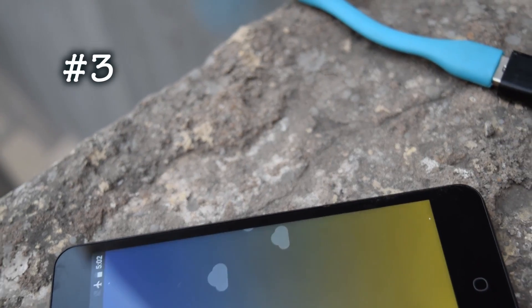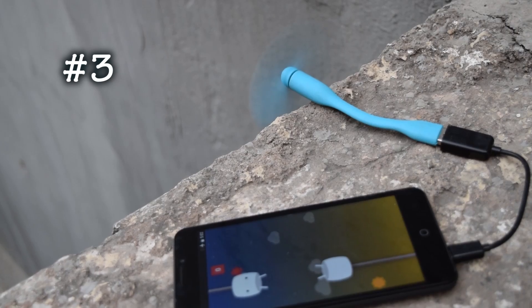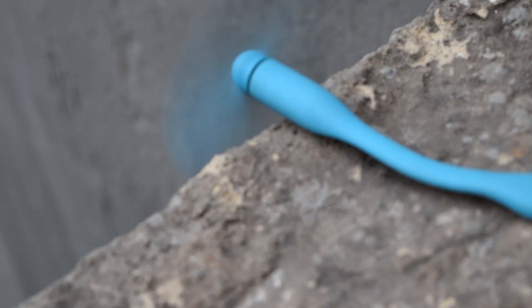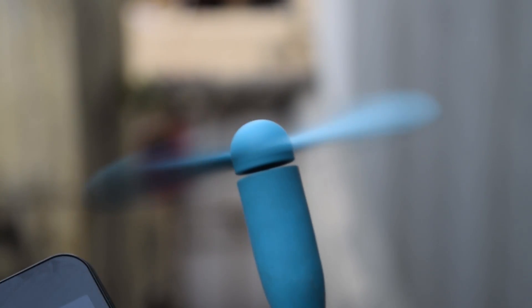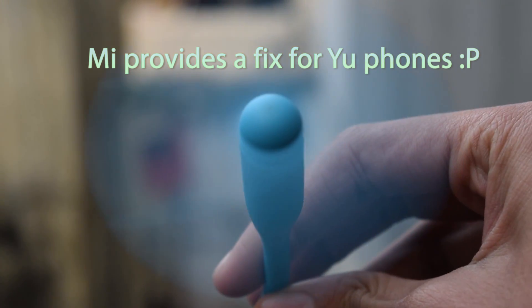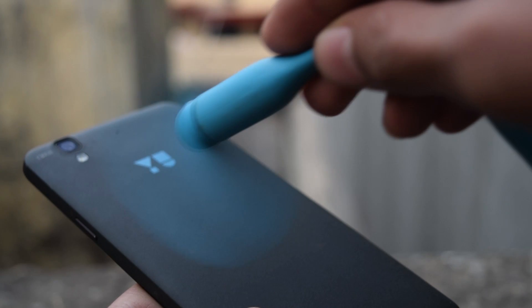The third one on the list is a USB fan. They cost like 50 rupees or 100 rupees, that is US $1 or $2. And if you want a good quality one, Xiaomi produces one for 300 rupees. The air from the fan is pretty good, and if your phone is heating too much, you can use this fan to cool your phone also.